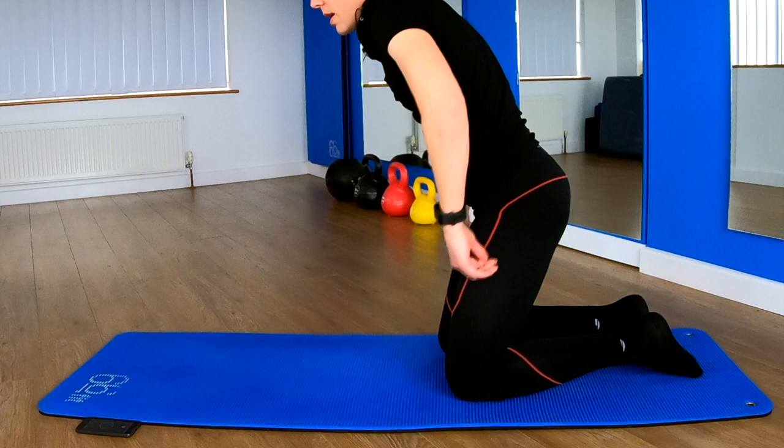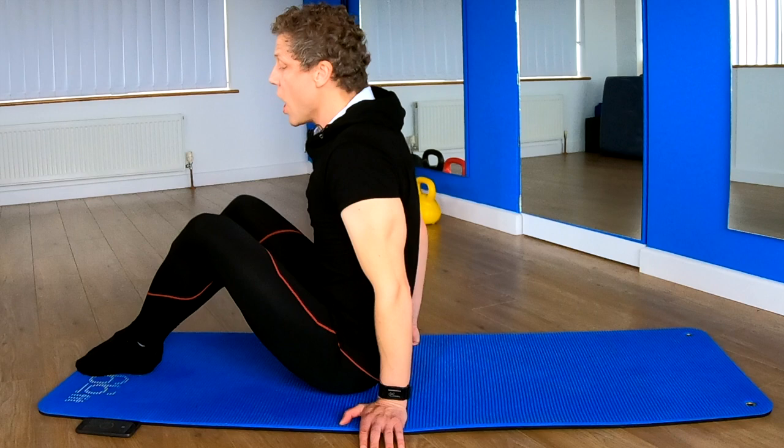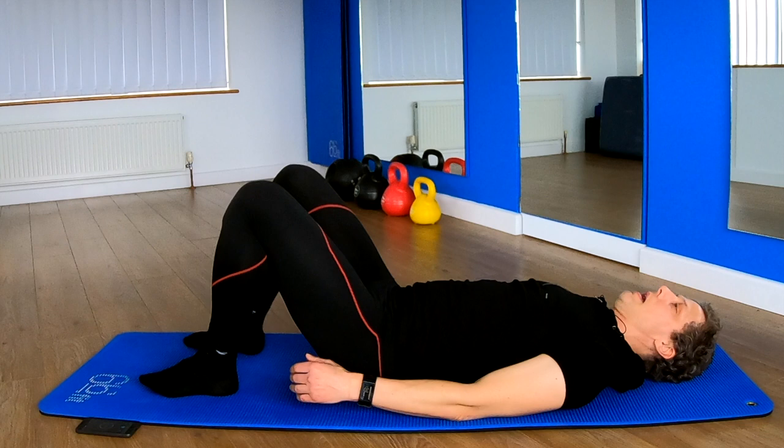From here, you're going to come onto your bottom. We're going to control a roll back — roll on your tailbone, allow your body to roll, let your spine flex, hold on if you need to. Legs are bent. Next exercise: tabletop.